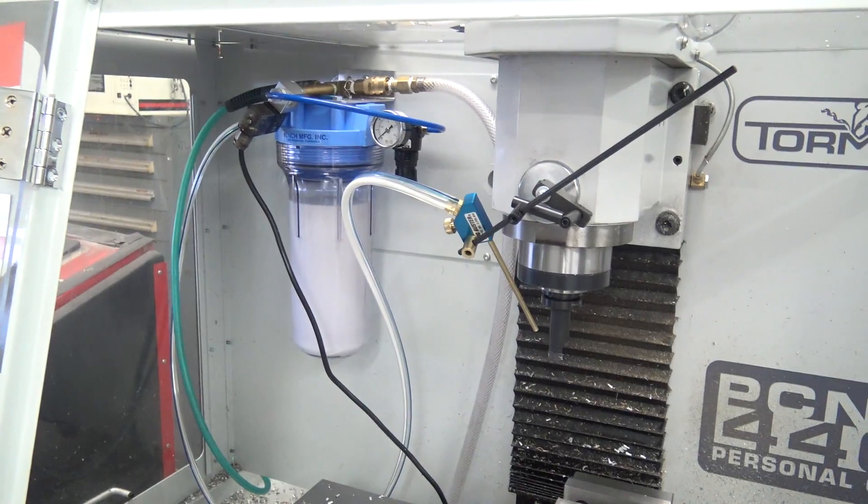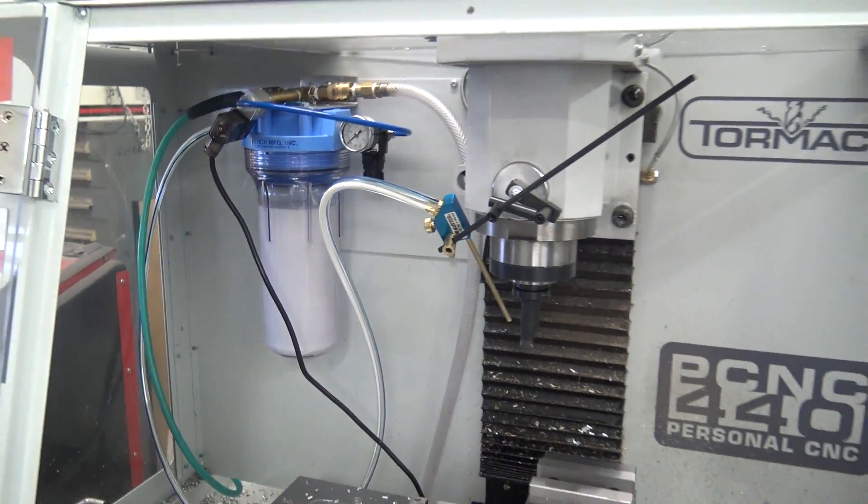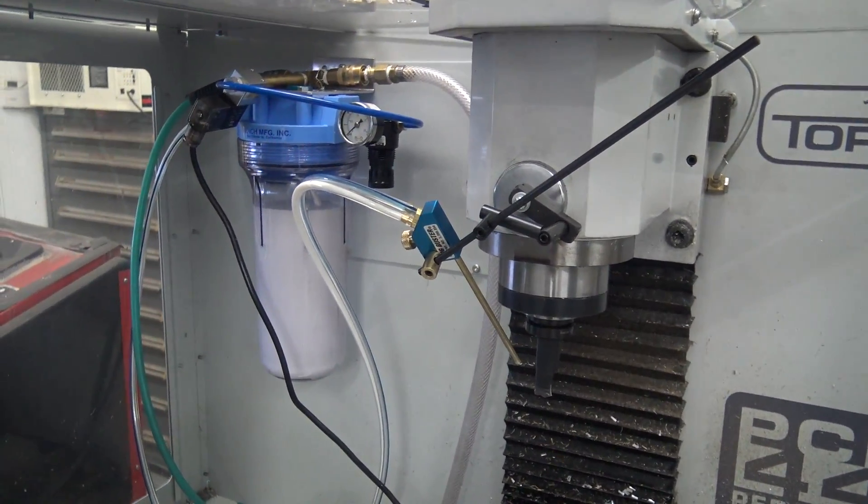Hi folks. We've had a lot of questions about the Trico versus the Fogbuster. Here's what we think: the Fogbuster — this guy right here — it's the way to go over the Trico. Here's why.